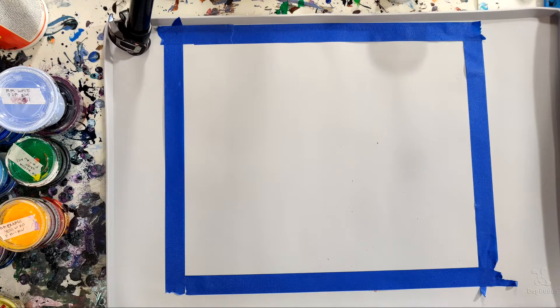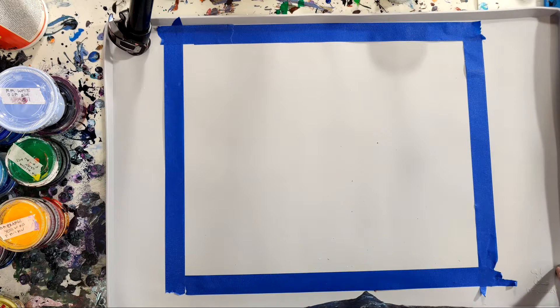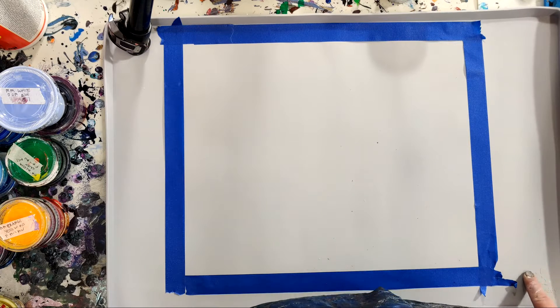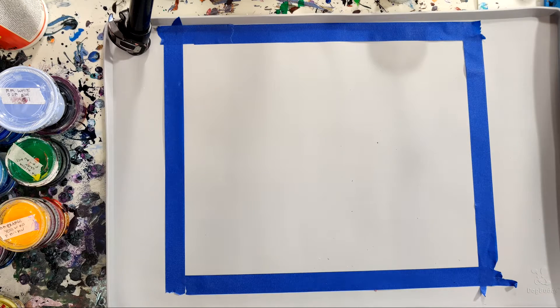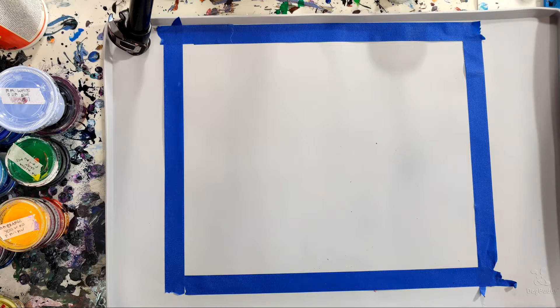We're ready for some swipey fun. First of all, we've got our little tray here. And if you are very, very detail-oriented, it is a dog bowl tray — that's why it says Dog Buddy down here in the corner. But it is silicone and it is cheap and it will probably do the job that I want it to. So that's why I bought it.